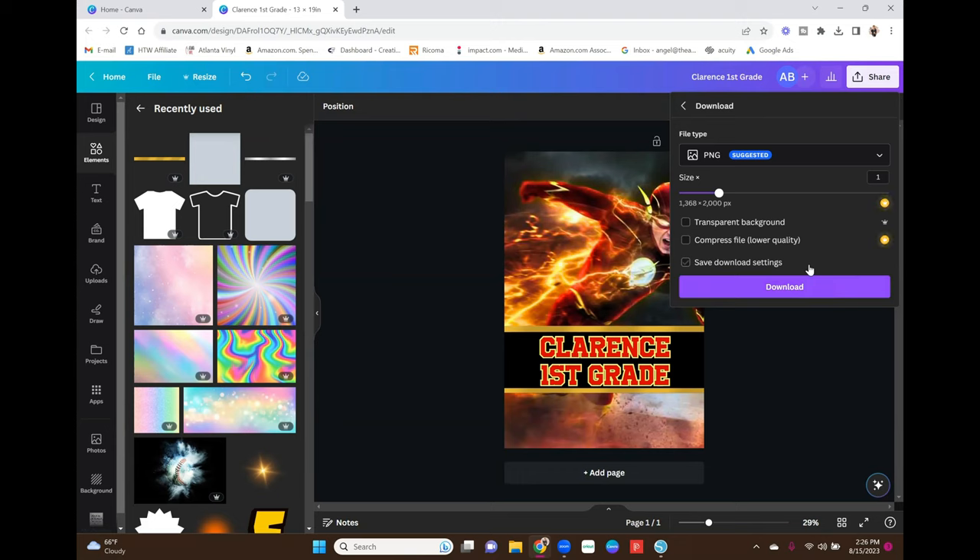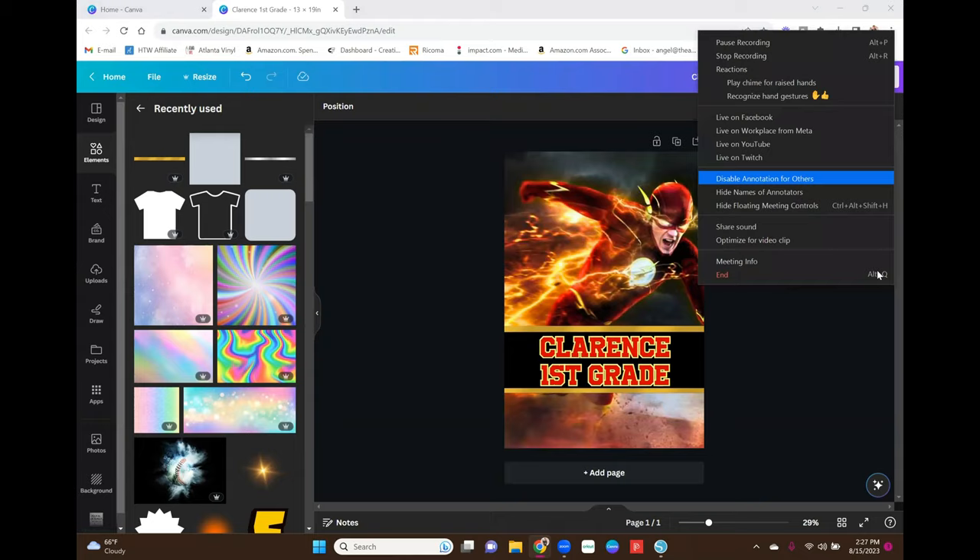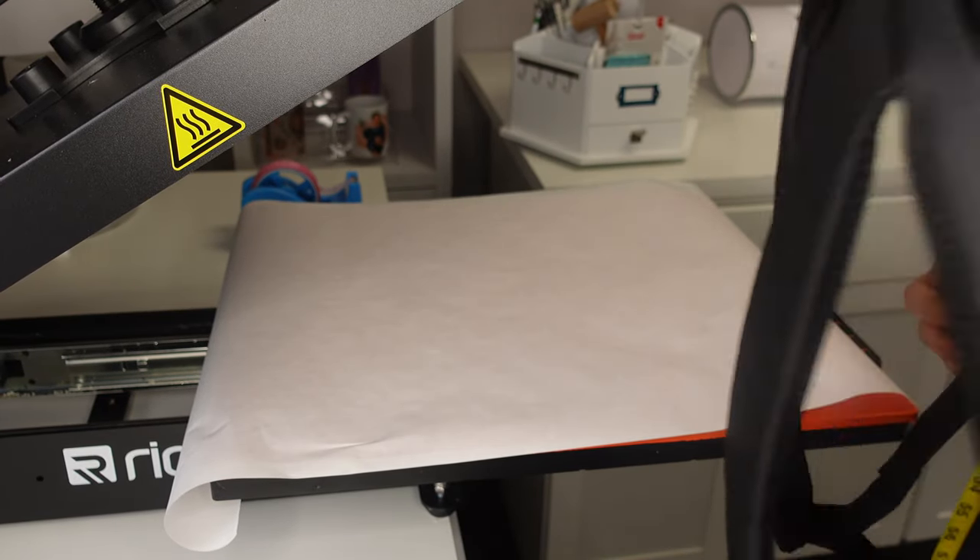I am printing from Silhouette Studio, but you can print from wherever you print. Print wherever you're comfortable printing from. I'm going to get this image printed out and then we're going to go to the heat press and press this together.